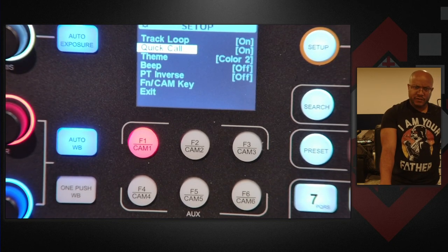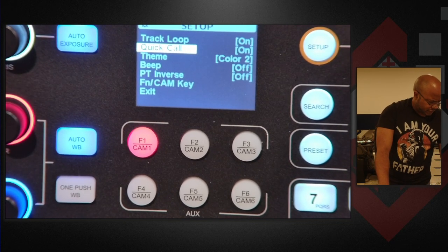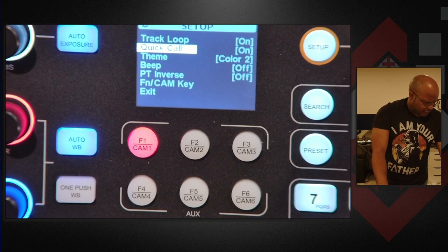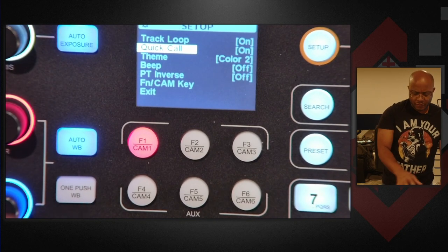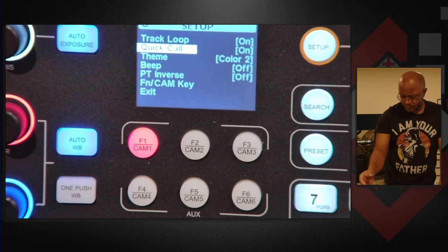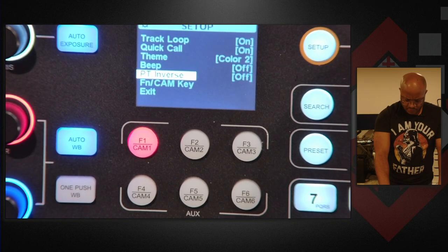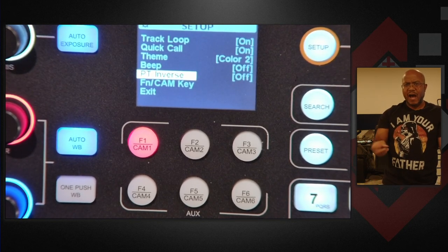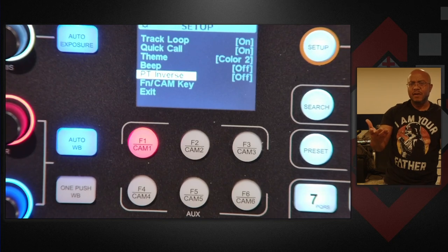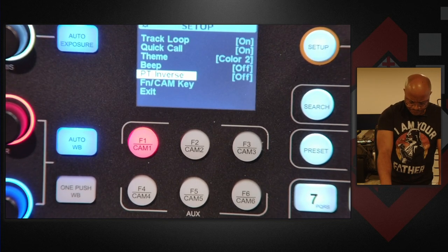Actually I'm looking at the other joystick — there is no advanced on there as well, so that's different. Track loop is there, quick call is not. So this is a firmware update over what's going on. Shout out to AVCams for adding some extra functions on here. We got our theme, our beat, we have a PT inverse — pan tilt — so that's the opposite. So if you're doing the flight yoke, up actually means down and down actually means up if you want to do that. And then you have your function and camera keys.